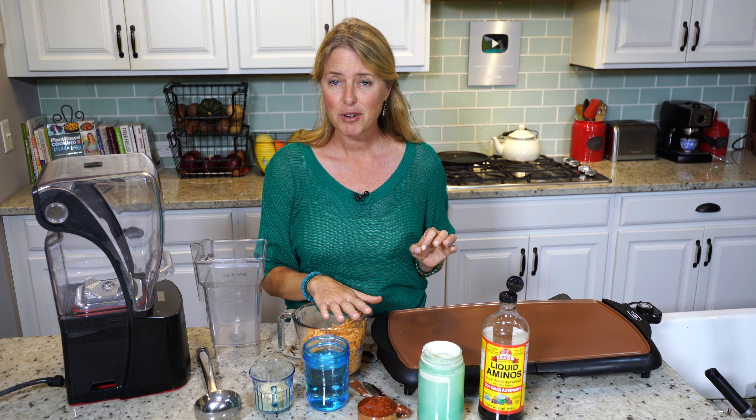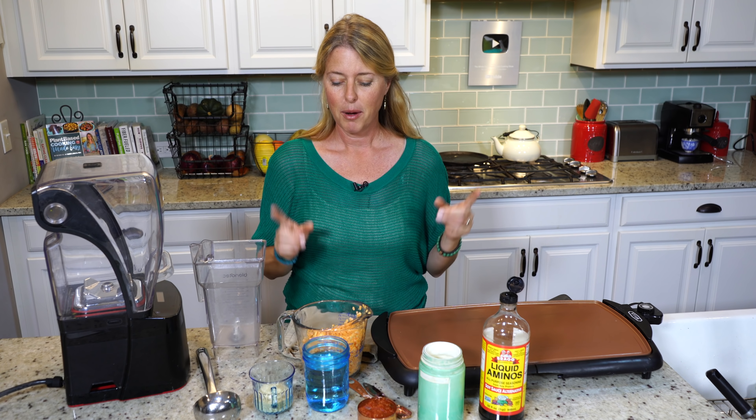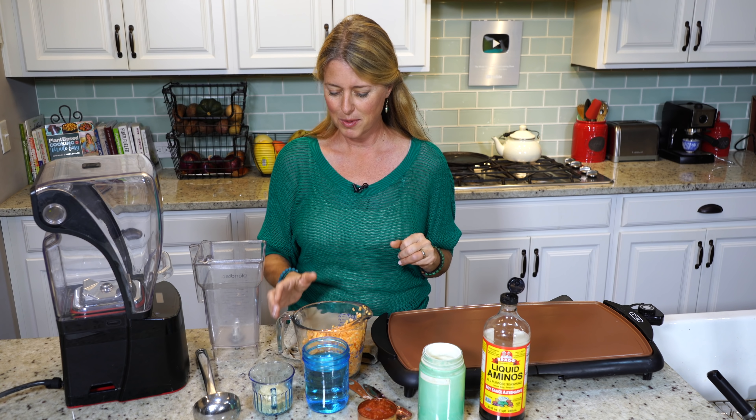Happy New Year! It is officially 2021, and we are going to start off this new year with an amazing, simple recipe: nacho cheese flatbreads.